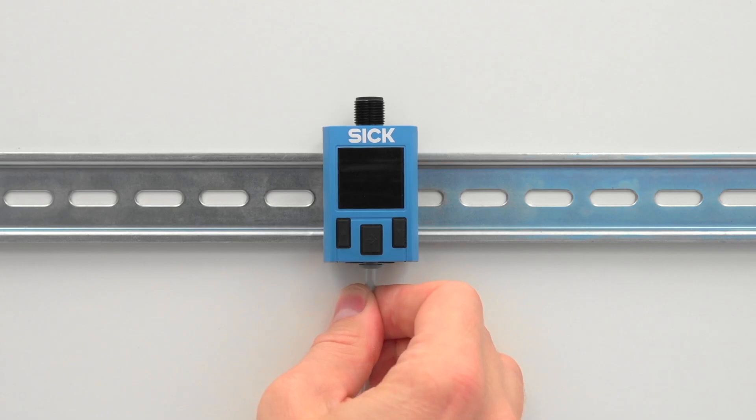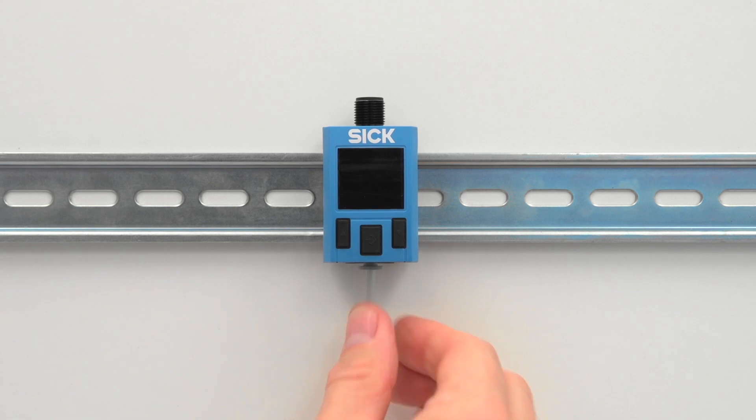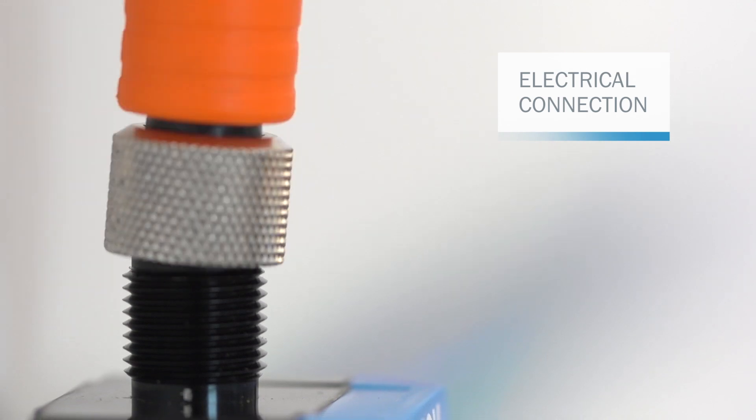The hose is inserted into the push-in fitting up to the stop. Check that the inserted hose is positioned correctly before applying pressure to the sensor.